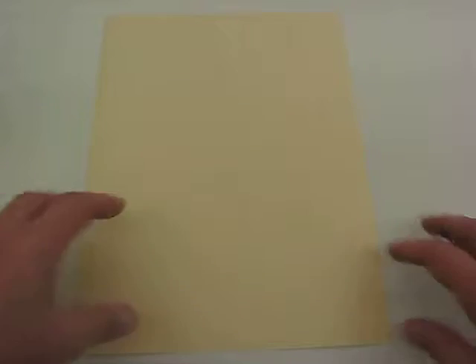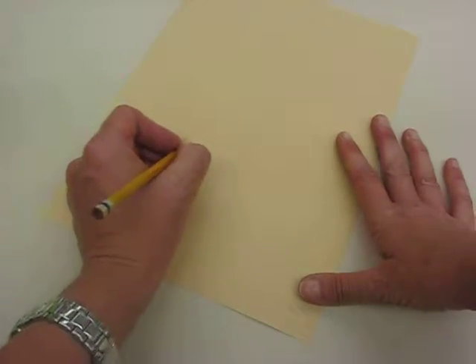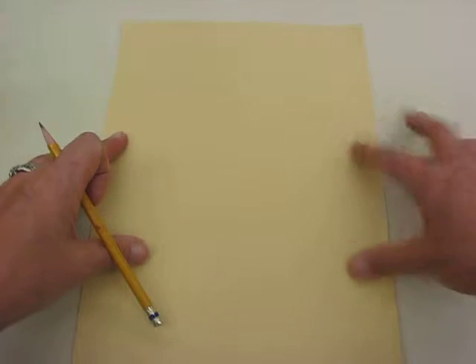Okay boys and girls, this art lesson is focusing on the Tree of Life by Gustav Klimt. What you need is a piece of construction paper — write your name on the back. I'm going to write my name, Mrs. D. Turn it over, so you've got a clean piece of paper.